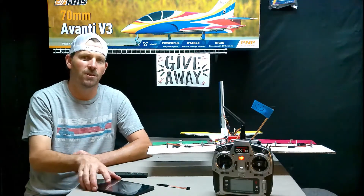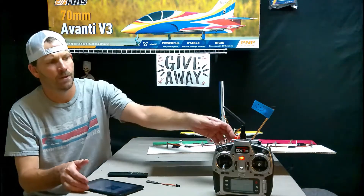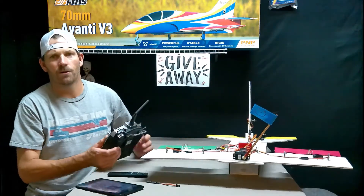Hey YouTube, it's Sean Griffin RC Planes. This is going to be video number two of our programming an AR636 receiver using the Spectrum app on my tablet with the Bluetooth module. This is my foam board test RC airplane.